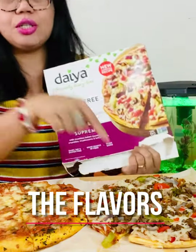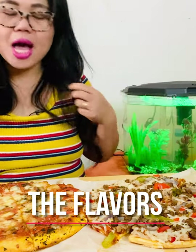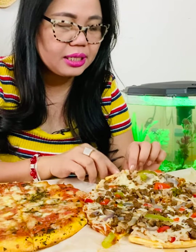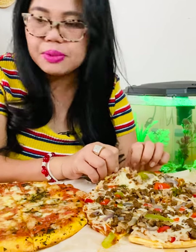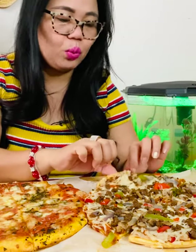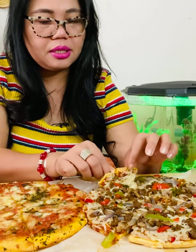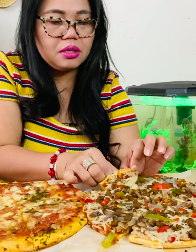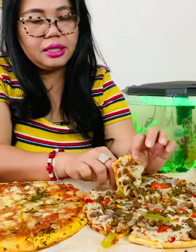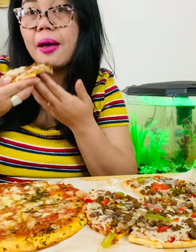Number one is the flavor. I'm gonna try the Daiya first. I'm very curious about this Daiya pizza — it's a thin crust and it's a meatless pizza. I want pepper but I'm gonna eat it without the pepper first. I'll take off this parchment before I eat it. Let's go and try the Daiya and see the flavor.